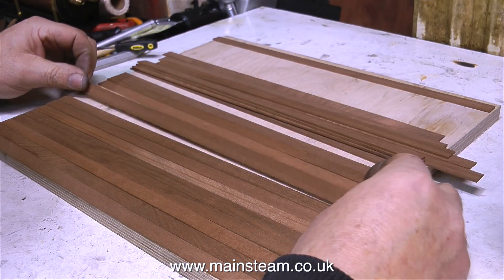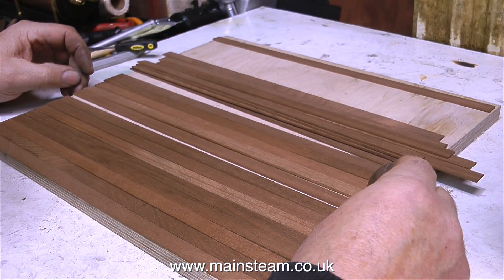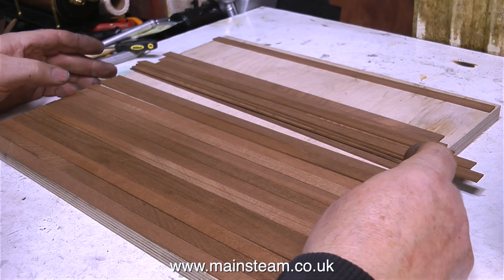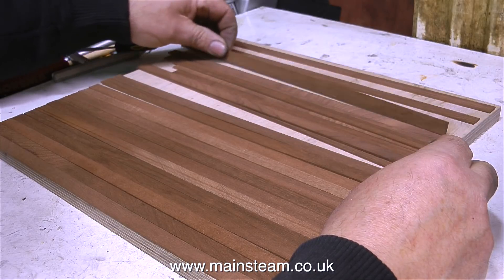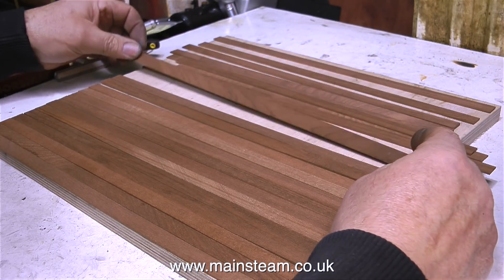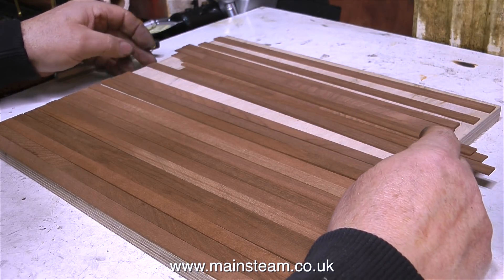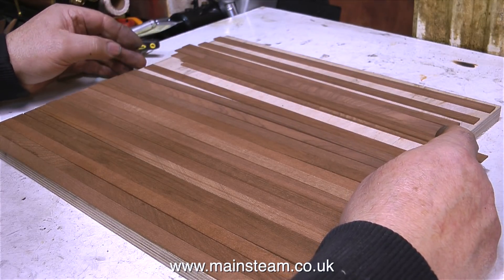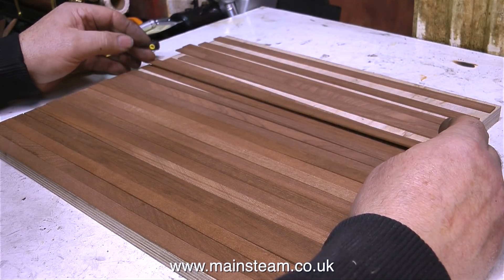By way of a change, I think I will plank the baseboard with some mahogany strip. I'm really running low on this stuff — I used to buy quite a lot of it from a local model shop, but the model shop closed. Since then I've bought some from the internet, which is fine, but it's much more expensive than it used to be. That's probably why the model shop ceased trading.